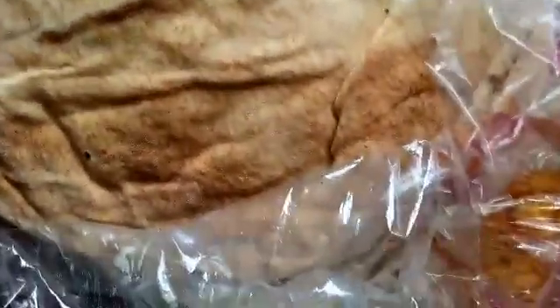This is our shawarma bread. It usually comes in a pack like this — you can get it in shopping malls and supermarkets. The pack usually has about nine pieces and it's just about 500 naira. We're going to spread the inside — this is the back side — with our mayonnaise and ketchup mix.